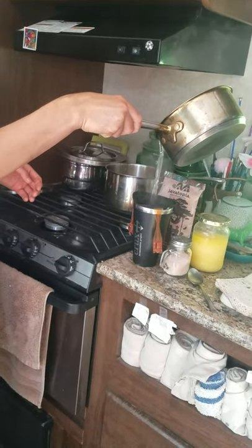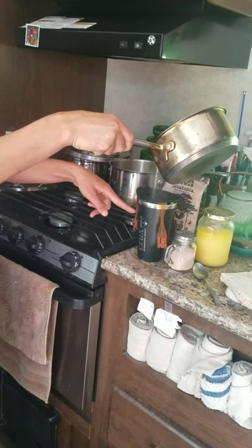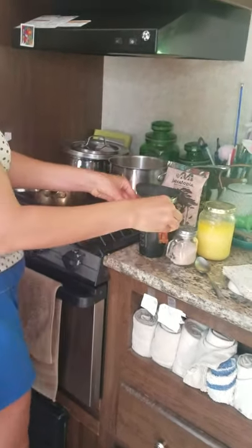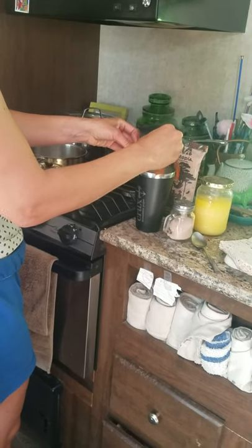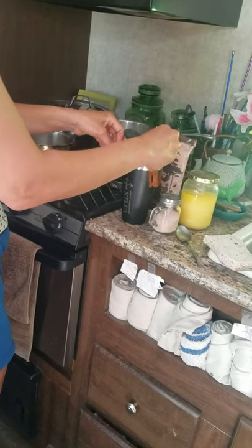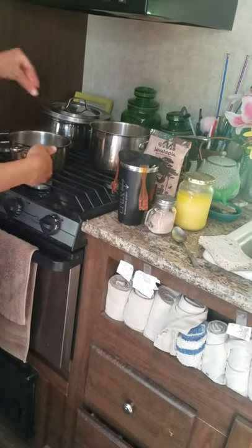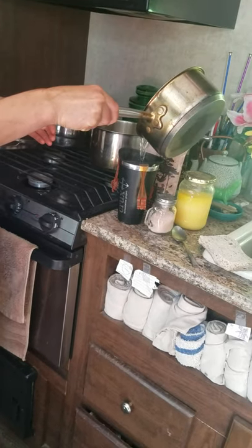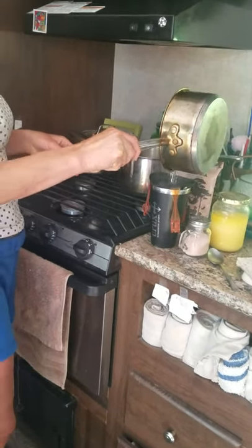You just pour it over, and this one is actually meant to sit up on your coffee cup like so — you just clip it on. But I like a darker tasting coffee, so I keep mine in there for about five minutes. Just let it sit, marinate.